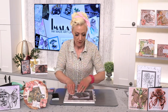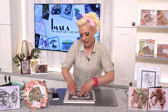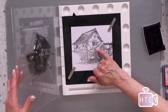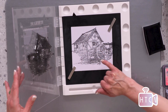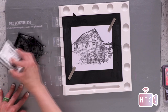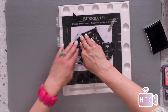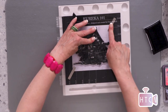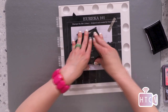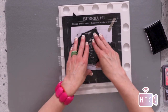I'm stamping onto a watercolor card so I may need to do a couple of layers of black stamping to get that really crisp image. I'm using my magnets to keep the card in position. You can see it's just a tiny bit not crisp enough, so I'm going to double layer the ink onto the stamp. If you struggle with applying pressure, use a brayer over the top — that will work a dream.